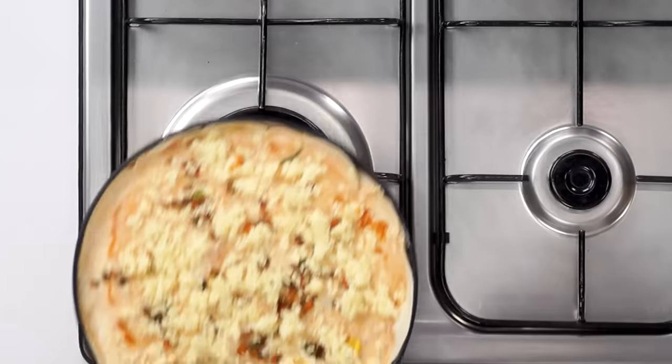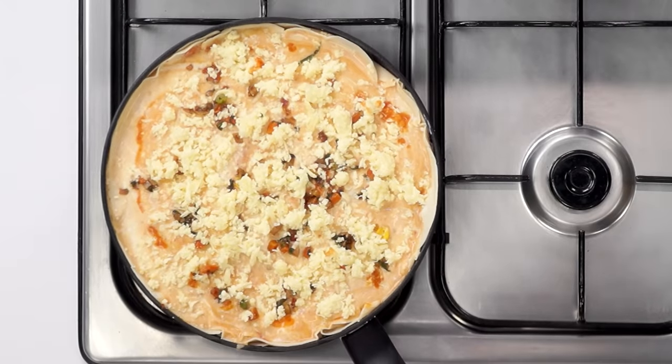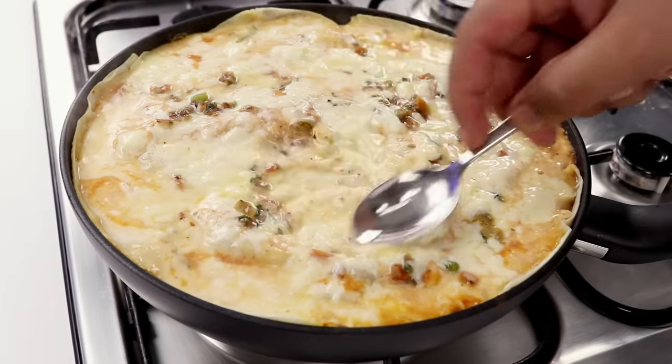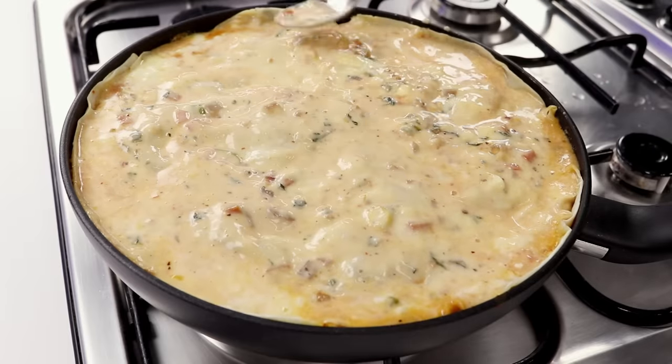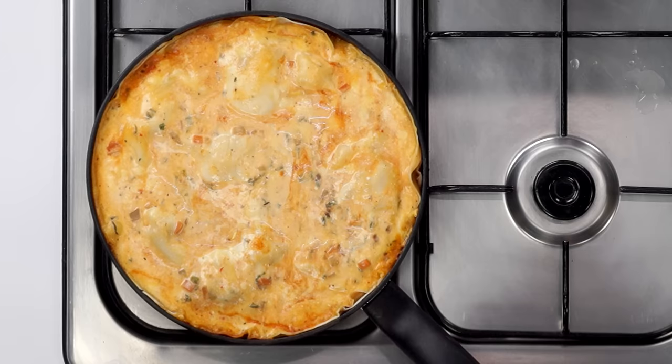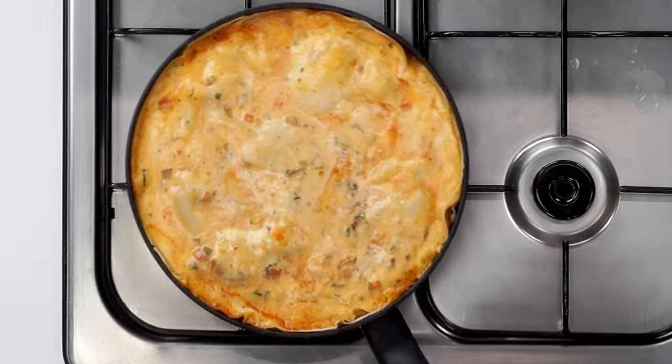The assembled lasagna is ready to cook. We will heat the pan on low flame and cook it for about 20 minutes. After about 10 minutes, you can notice how the cheese is melted — it is halfway done. We will spread the cheese along with the sauces and vegetables. Because the cheese won't get brown, it's better to spread it around. After about 10 more minutes, our lasagna looks absolutely perfect. It is ready. It takes about 20 to 25 minutes to cook it on low flame.